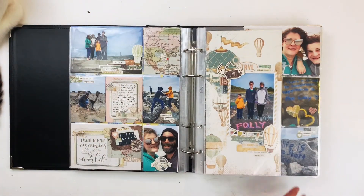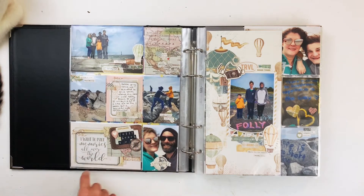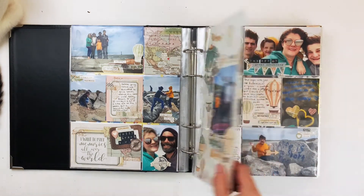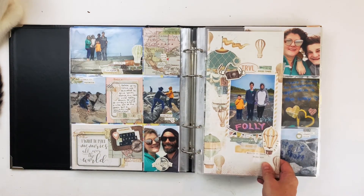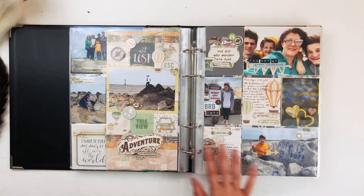We went to Folly Beach on our way home from Myrtle Beach — we actually had to go a little bit south to get there, as Folly Beach is in Charleston. I used the Simple Stories Simple Vintage Traveler collection and I just love the way this came out. I feel like this collection was a perfect match for these sort of cold beachy photos. I've got a 9 by 12 with a matching 6 by 12, and on the other side another 6 by 12 and 9 by 12.